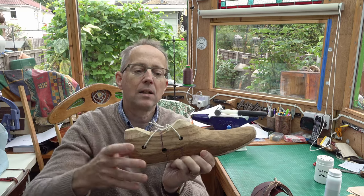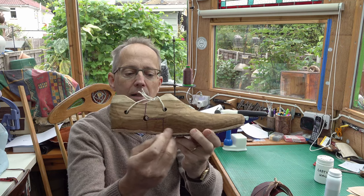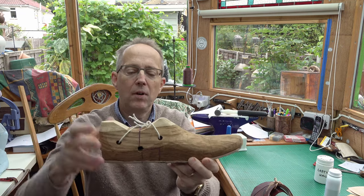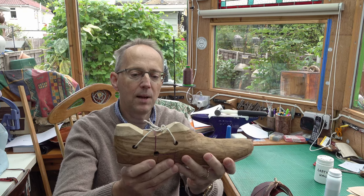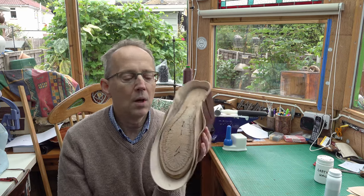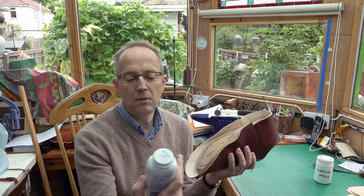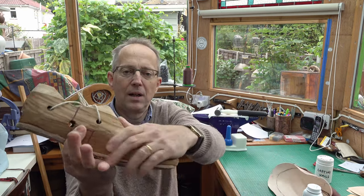I've put some string around my last to make it easy to extract. Also, I cut these lasts in half, so there's a cut line and a screw holding the two halves together - when I come to extract it, the string will help and I can separate the last and pull the bits out. To prevent sticking when using glue, I'll be using baby talcum powder and quite liberally coating my last, particularly around the glue areas.